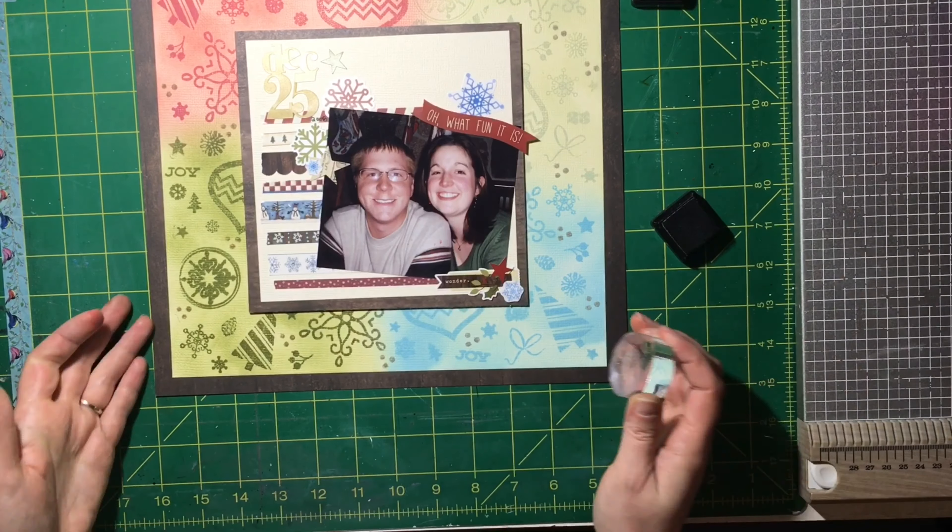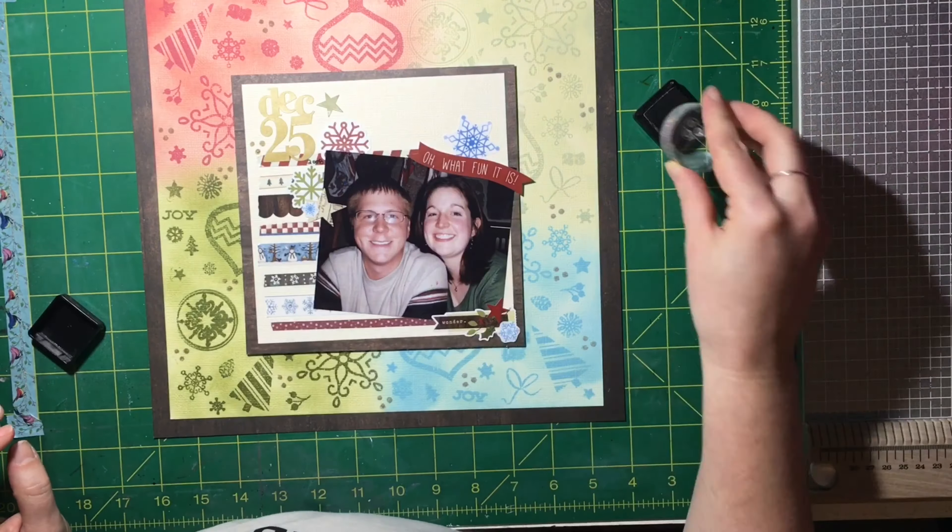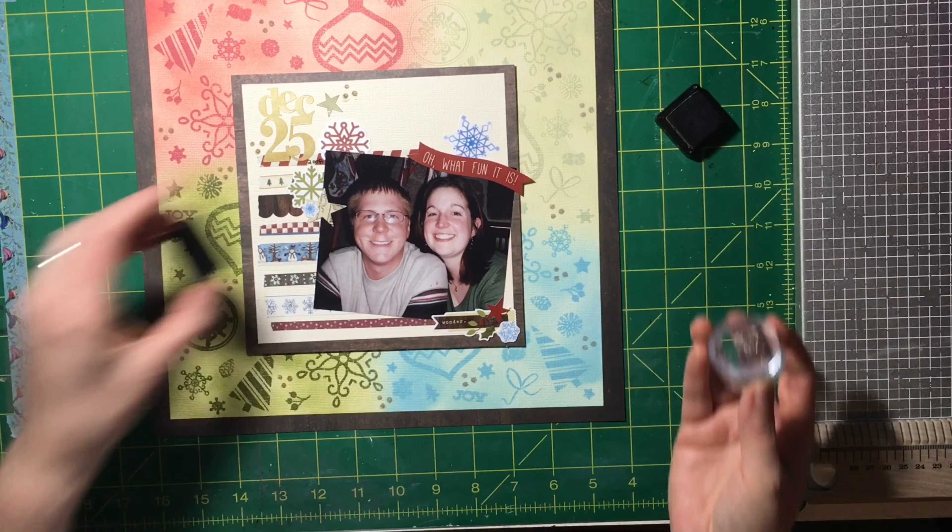I'm going to stamp three little circles — I'm not sure if they're supposed to be holly berries, but they were in one of the collections — in Frayed Burlap, just to bring some brown into the background. Christina also suggested something similar with black when she did her stamping, so you have to go check out her video.